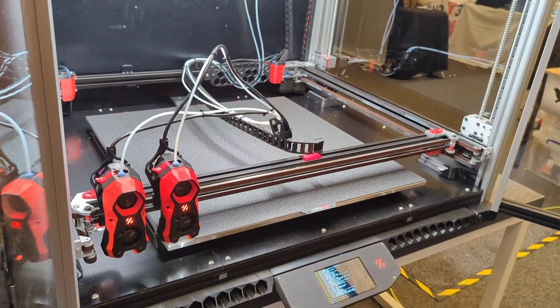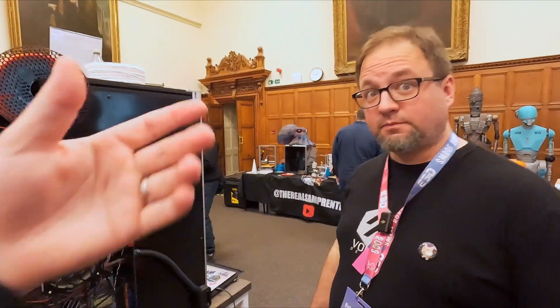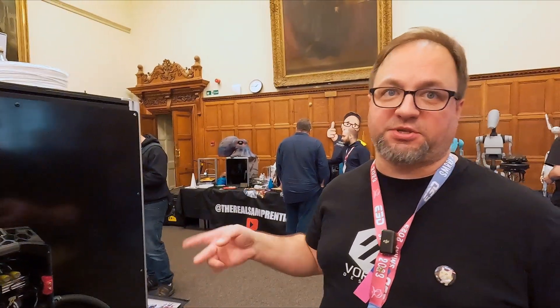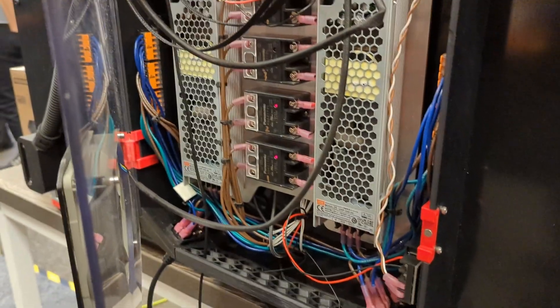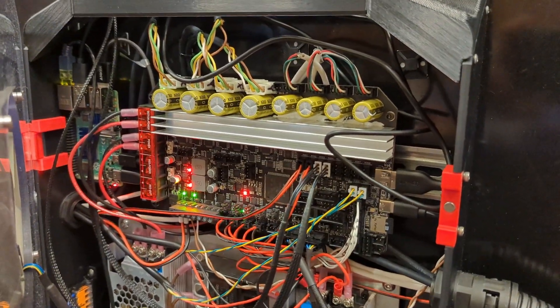It's all NEMA 23s with Clipper, and those are TMC2160 drivers. For those that don't know, why use 2160s versus 5160s? We don't need the motion control that's inside the 5160s, and we also can't do sensorless homing because we need precision for the IDEX nozzle offset. So you're not really losing anything going with 2160s. Once you're at this level, I'm not entirely sure you need those features anyway.